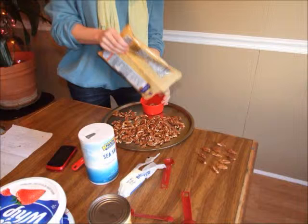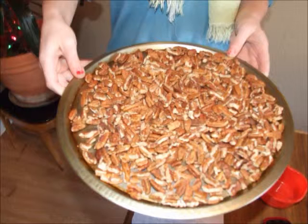Next, take 2 cups of pecans and lay them on a dry cookie sheet. Make sure that they are in a single layer so they will roast evenly.